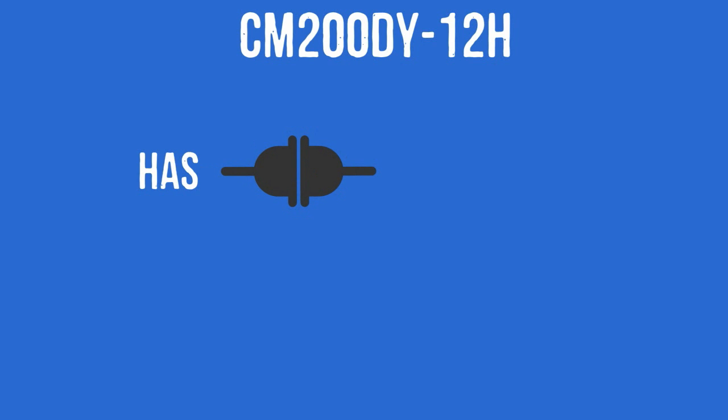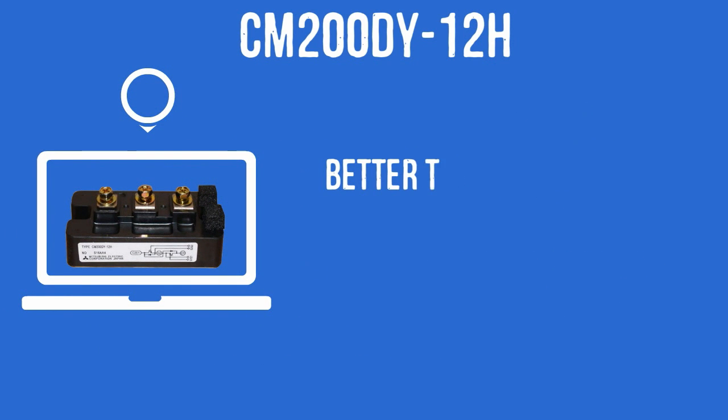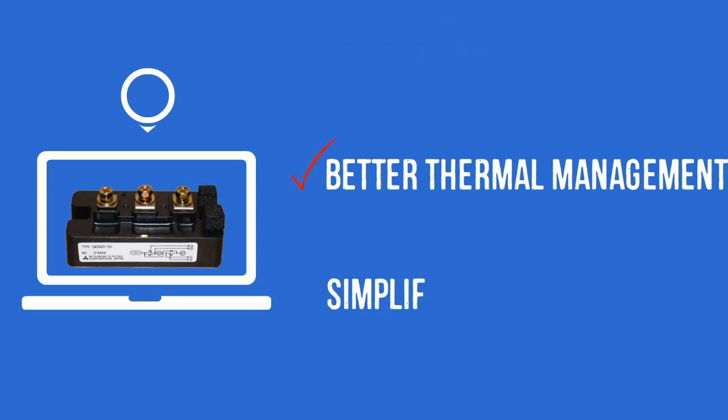The CM200DY12H has interconnected components which are all isolated from the heat-sinking baseplate. This allows the device to achieve better thermal management and simplified system assembly.